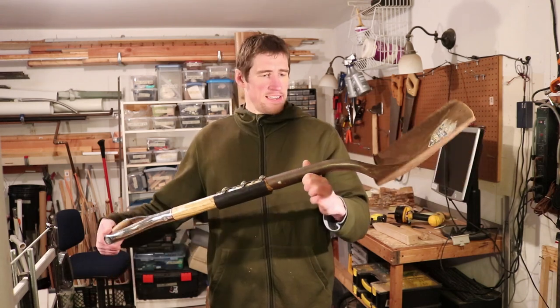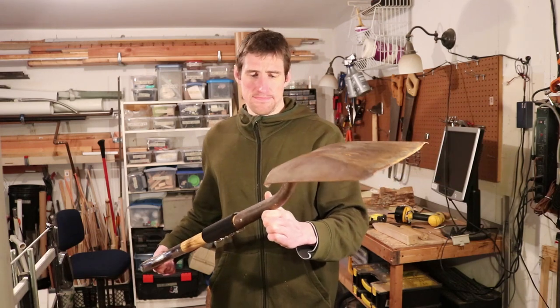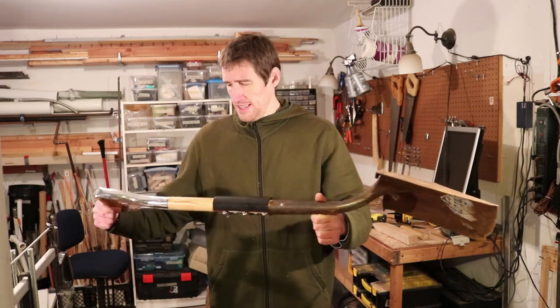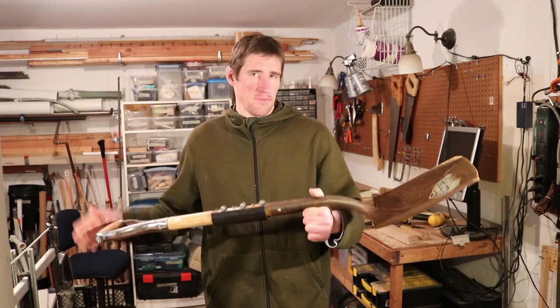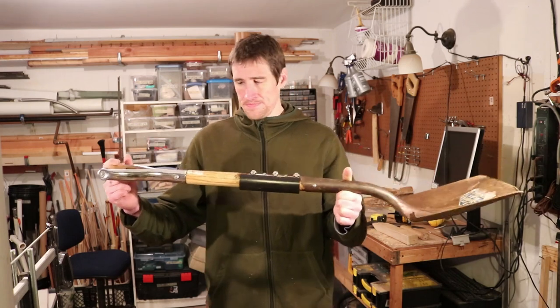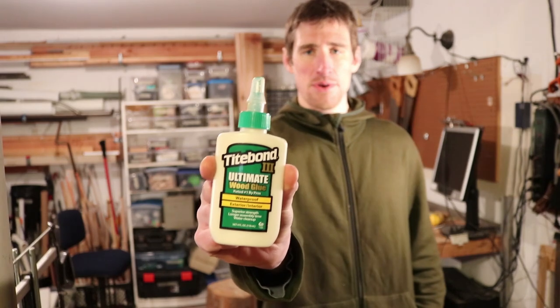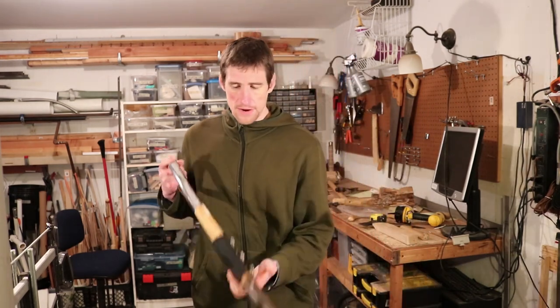And I didn't think that I could replace the handle myself — I don't even know how that would be possible. It seems like I would just have to buy a new shovel. But I thought, why not challenge myself and try to fix this fracture? So what I did is first coat the fracture with Titebond wood glue — this is number three, Ultimate. It's rated number one by the pros, so you know it's good. You coat both sides of the fracture with the wood glue.